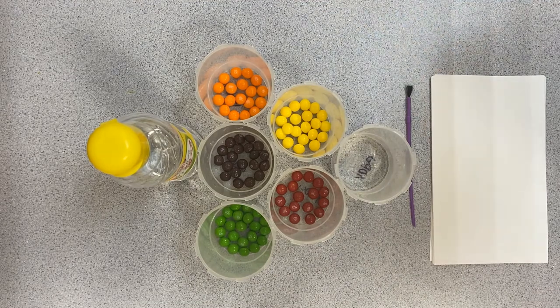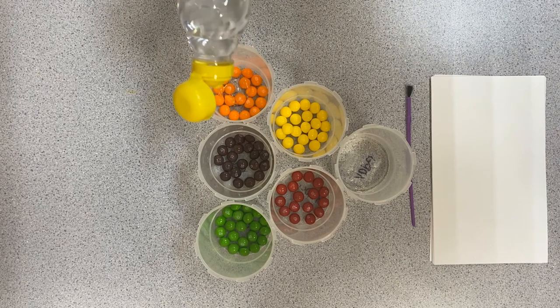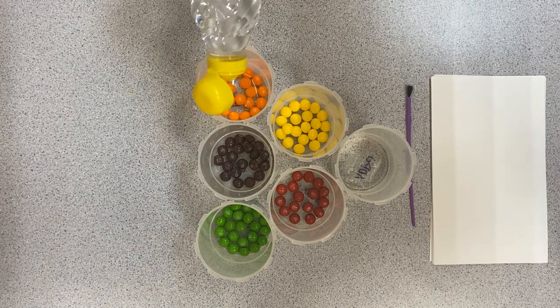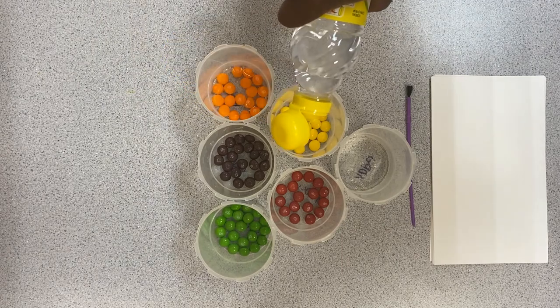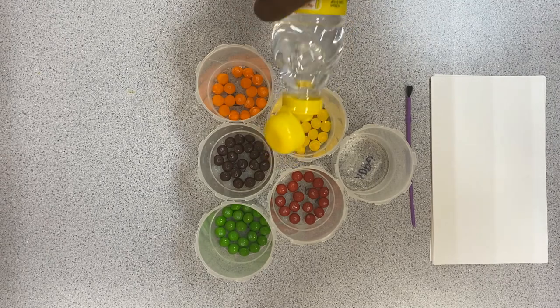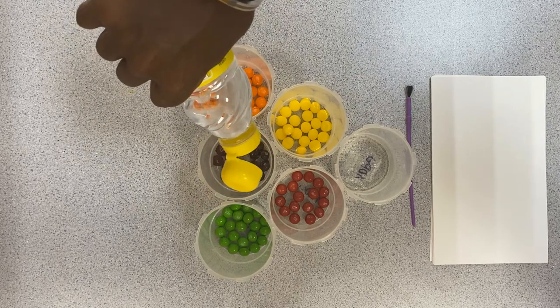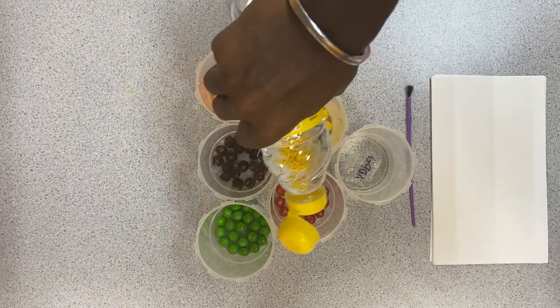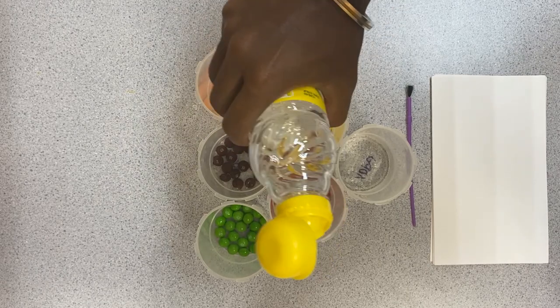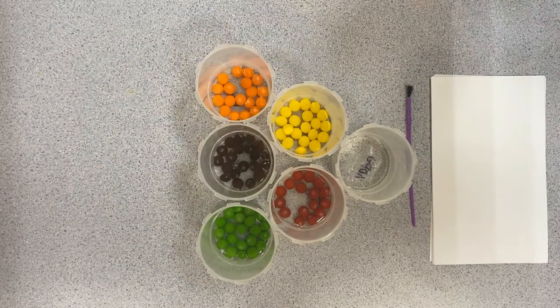Now that we have sorted all of our Skittles by color into containers, step number two is to pour corn syrup over the Skittles and let them rest overnight. I have my corn syrup here and I'm just going to pour it over all of our Skittles. You want to pour enough so it rises over all of your Skittles — no Skittles are left without corn syrup. A better way to say it: all the Skittles are submerged in corn syrup. And now we can let them rest overnight.